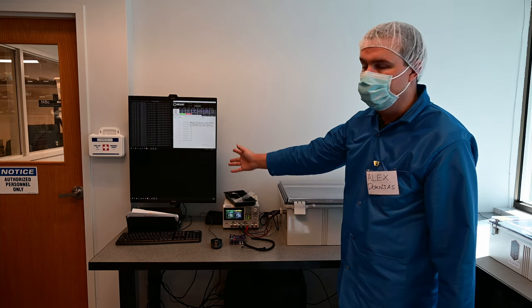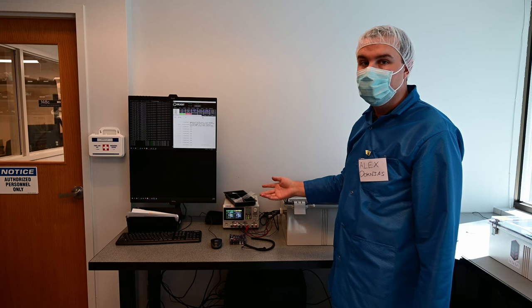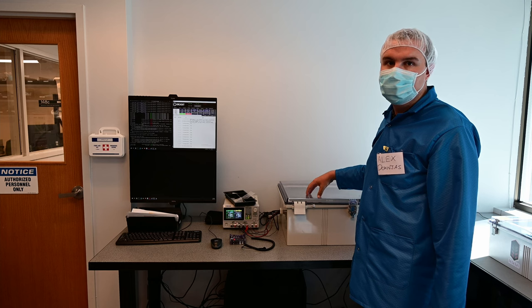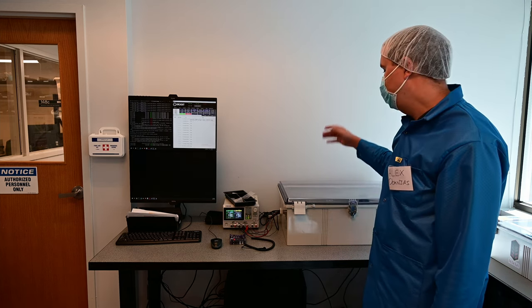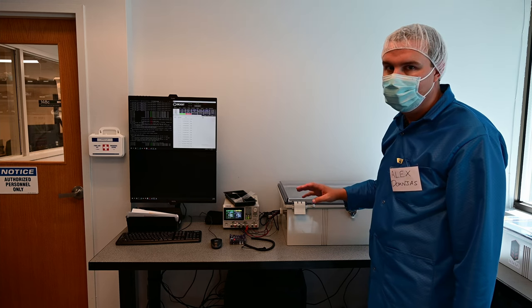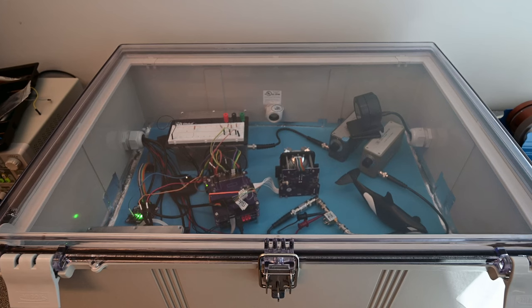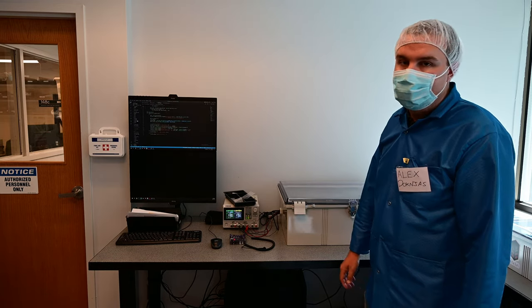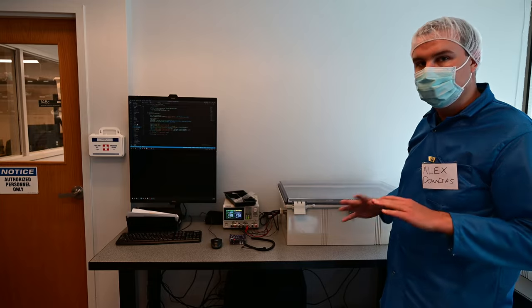We have a computer and two monitors to monitor and control flatsat if you're not using it remotely, a power supply that powers flatsat, and the actual box that flatsat is stored in. This box protects flatsat from things like screwdrivers falling on it, and lets people know not to touch the stuff inside. There are lots of wires and cables — all it takes is someone to bump it and have a wire pop out, resulting in 30 minutes to an hour of troubleshooting. If it's in a box, don't touch it.